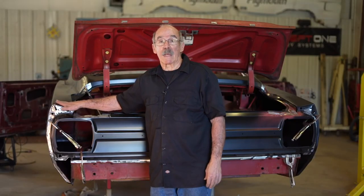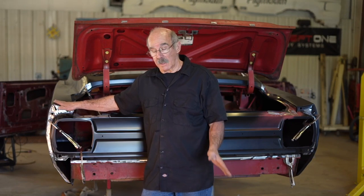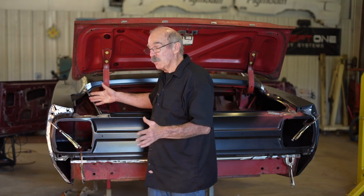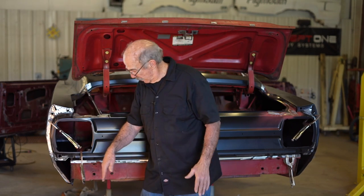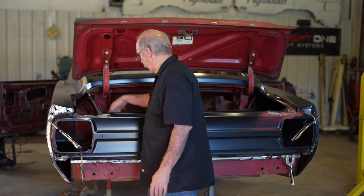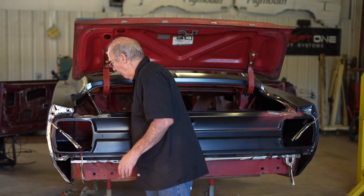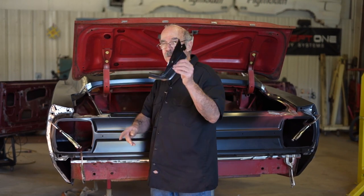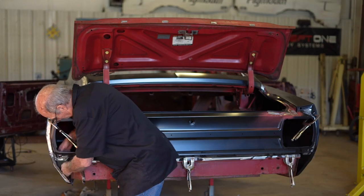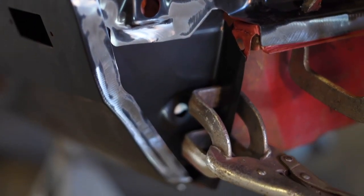Now we've got the panels up on the car and we're really happy with the gaps and the fits. Quality parts. But they didn't just leave you hanging — there are a few more things to add to the car. We've got a hole down here and we don't have any gutters, but they made a panel specifically for that, which comes in and welds into the car right there.